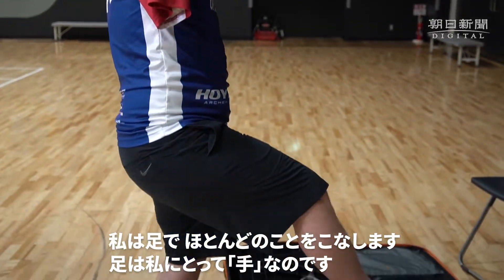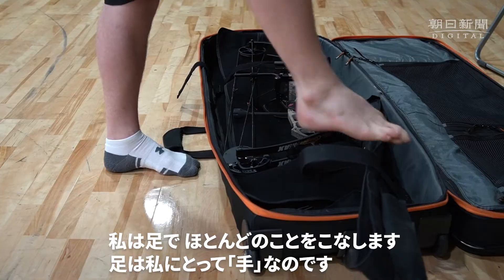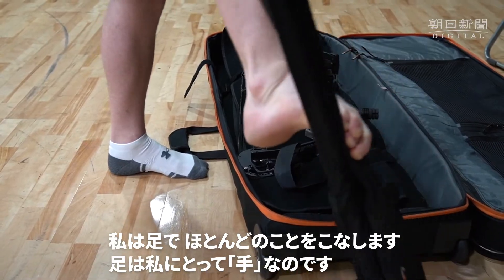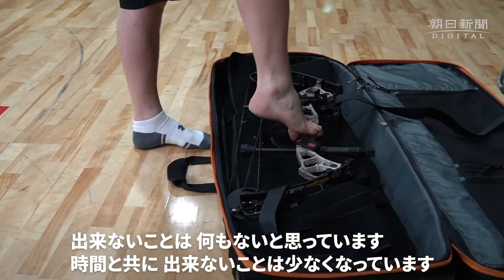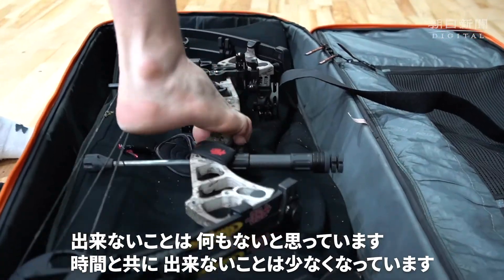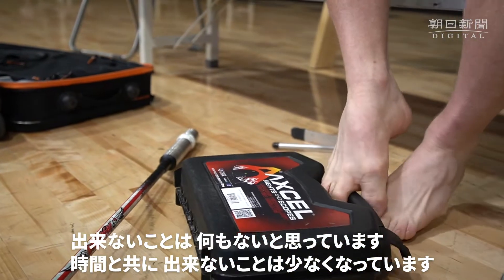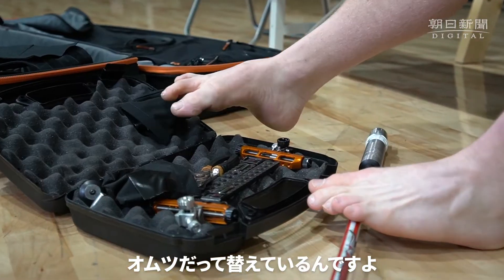I use my feet for everything. These are my hands. I don't think there's anything I can't do. I haven't come across something that I can't do — I've always still been able to do it. Even change diapers.